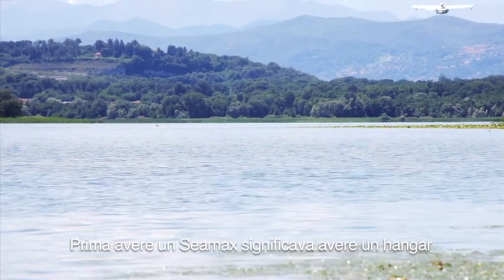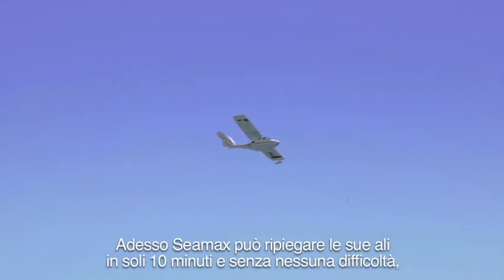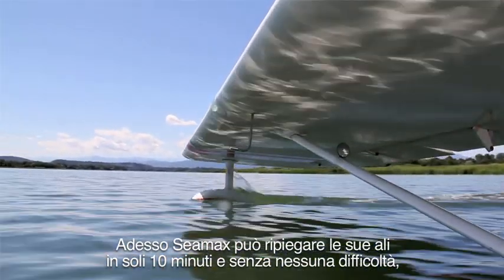In the past, SeaMax needed a place in the hangar and took off from a runway, but not many people can have such facilities. Now SeaMax can fold its wings without disconnecting any controls — you can tow it on a trailer, as a simple boat.